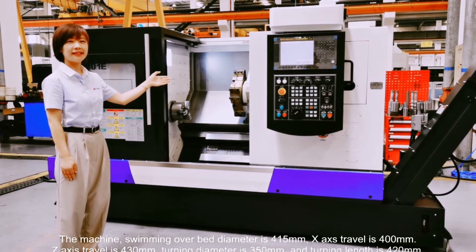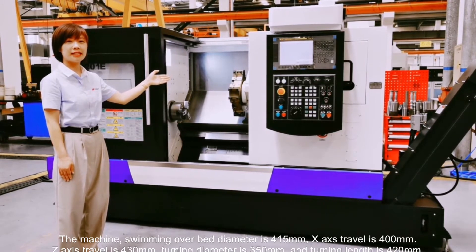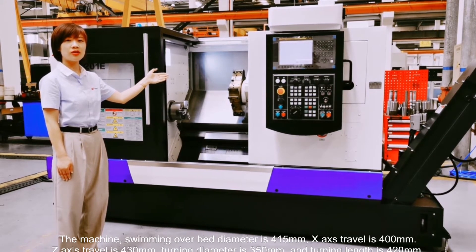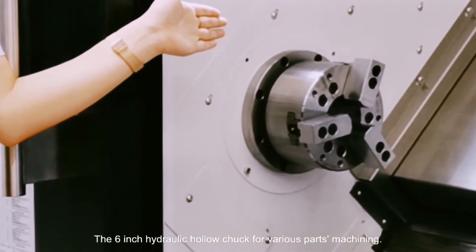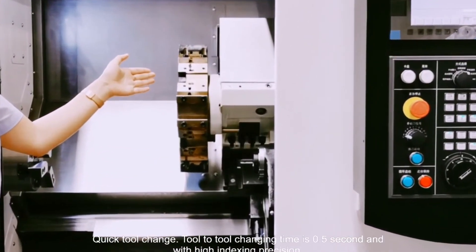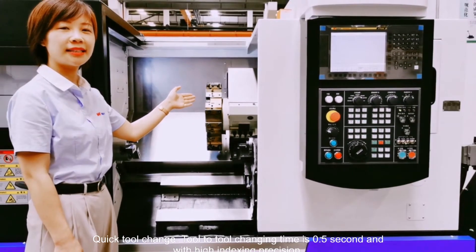The machine's swing-over-bed diameter is 450 mm. This small size machine model achieves bigger machining capacity. The 6-inch hydraulic hollow chuck is for easier workpiece machining. The 8-position hydraulic turret enables quick tool change — tool-to-tool change time is 0.5 seconds — with high indexing precision.